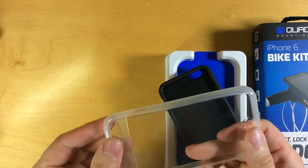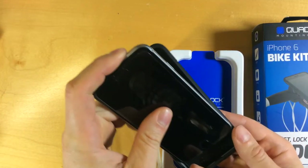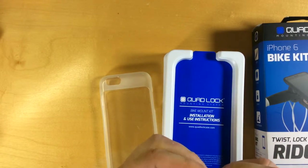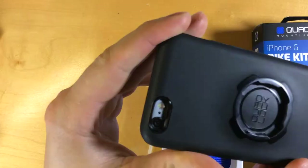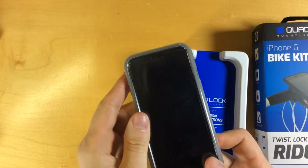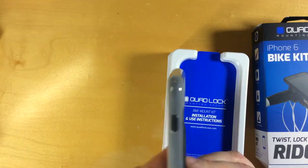The poncho is kind of a soft, flexy, see-through material. Here's my iPhone 6. Your phone goes into the case and it's got a pretty snug fit. You can see the ports on the bottom and camera hole on the top, and then the poncho goes over the top. The idea is that the poncho will protect your phone against rain or other moisture, such as sweat, when you're riding your bike.